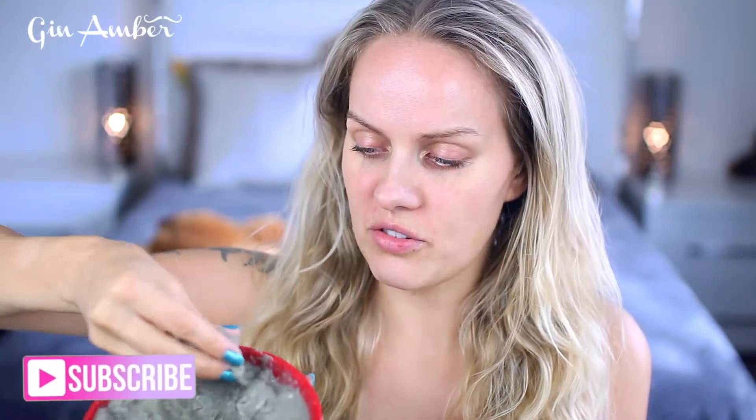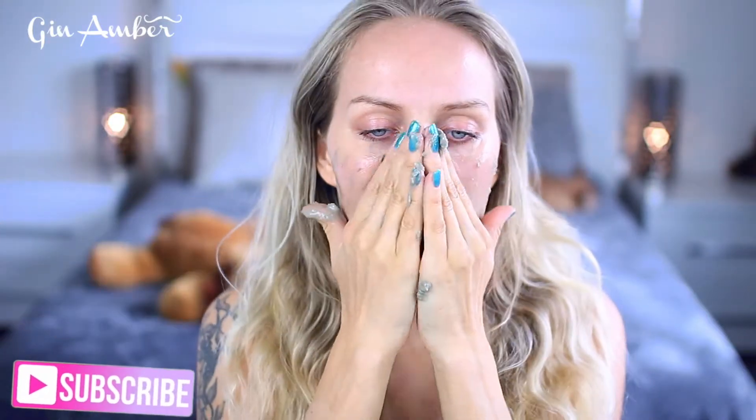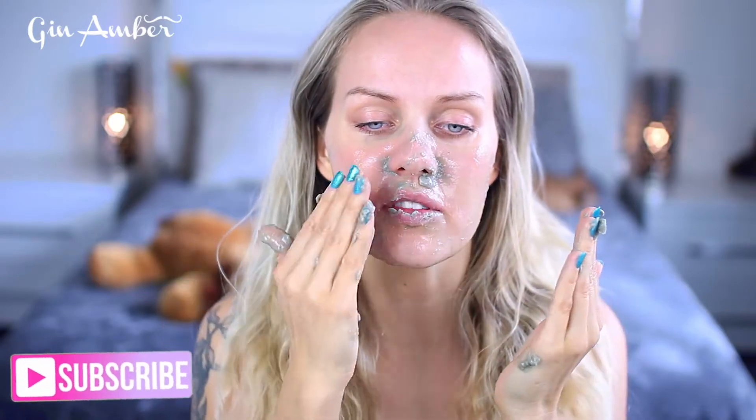I'm just applying it simply with the fingers like that. You can't completely apply on the lips, but that's fine.